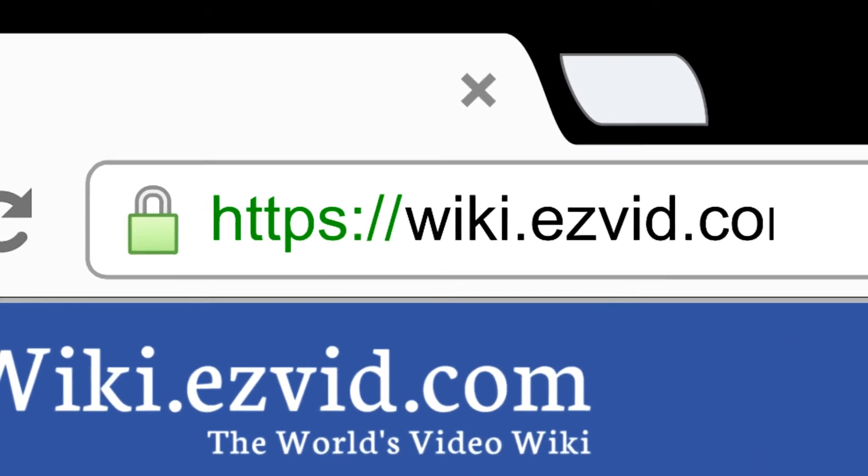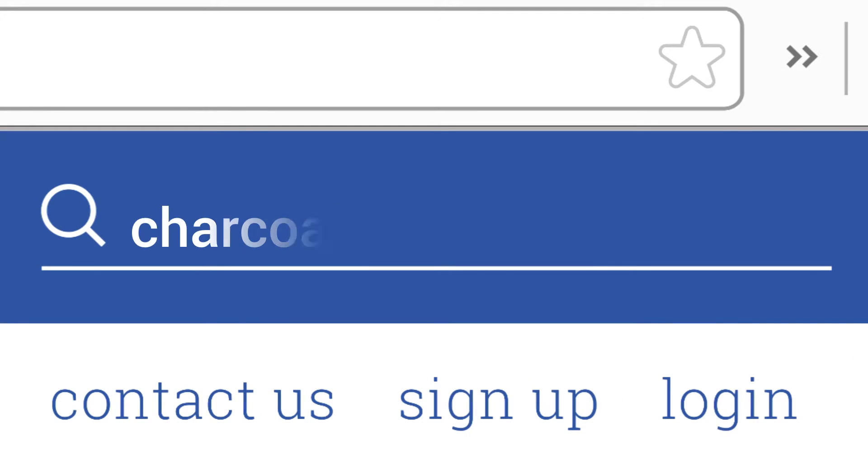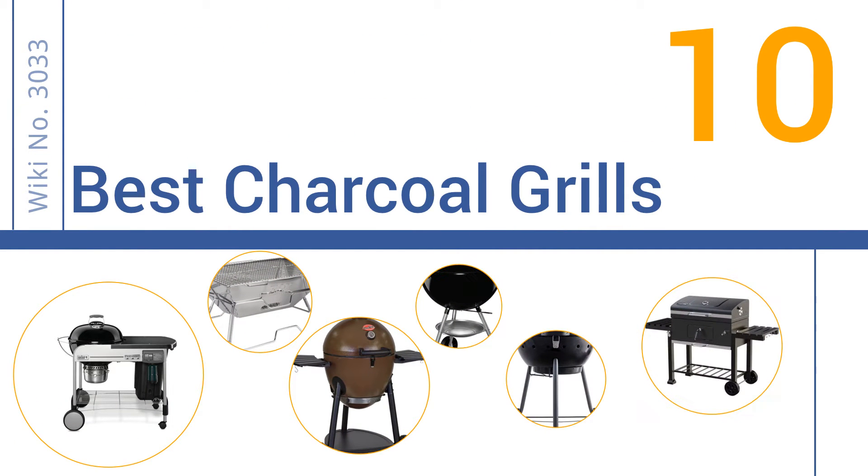Search EasyVid Wiki before you decide. EasyVid presents the 10 best charcoal grills. Let's get started with the list.